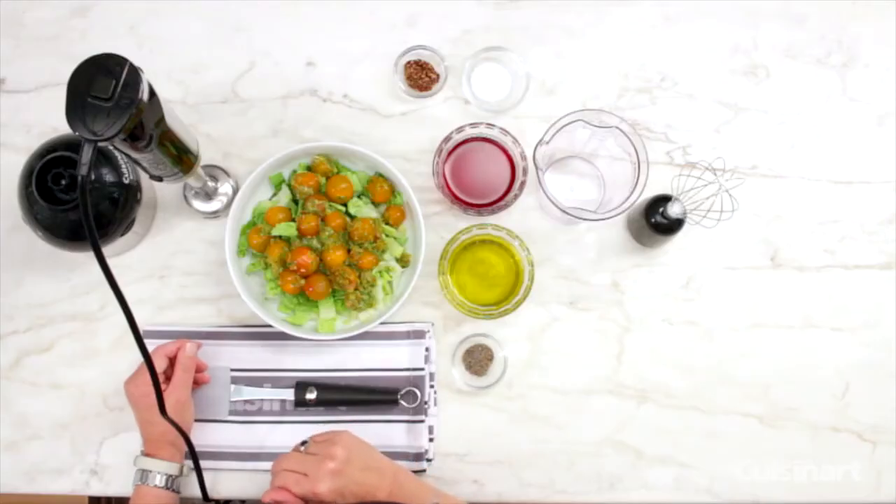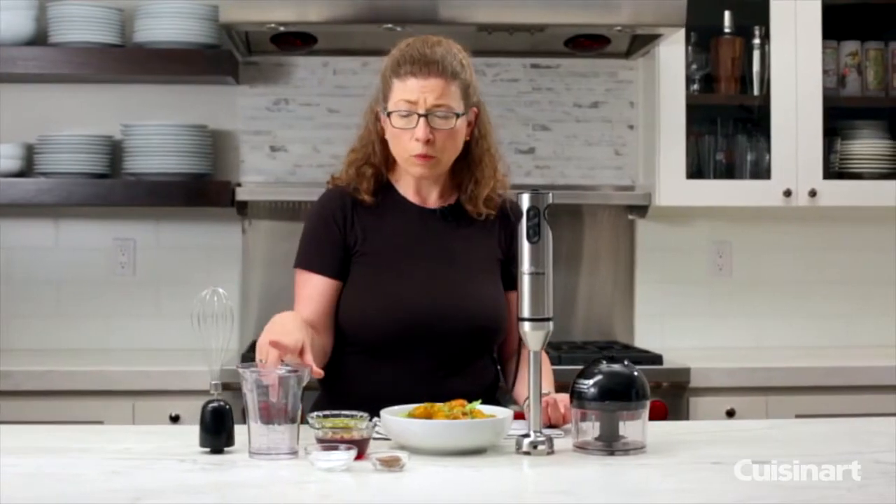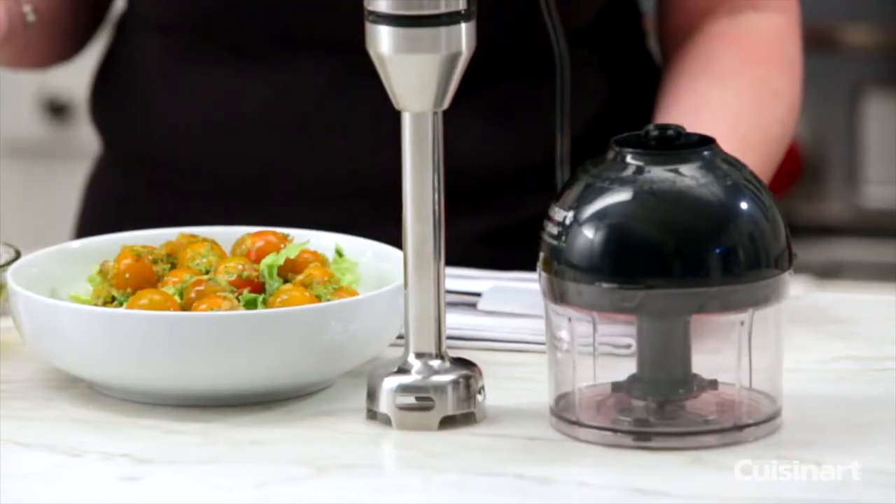You can do everything from vinaigrettes to any type of smoothie drink without ice. We recommend using frozen fruit because that's what will help keep it cold and it won't dilute the flavors.